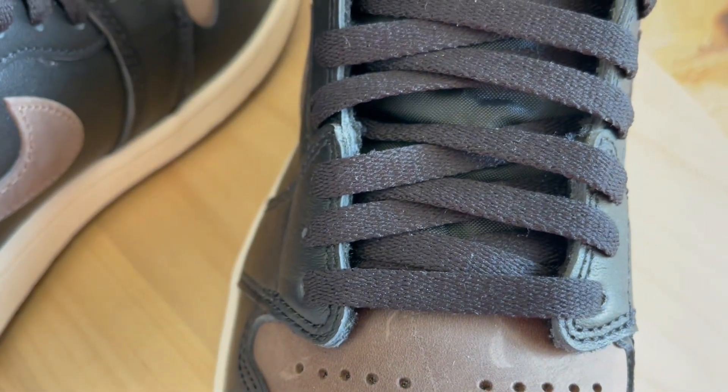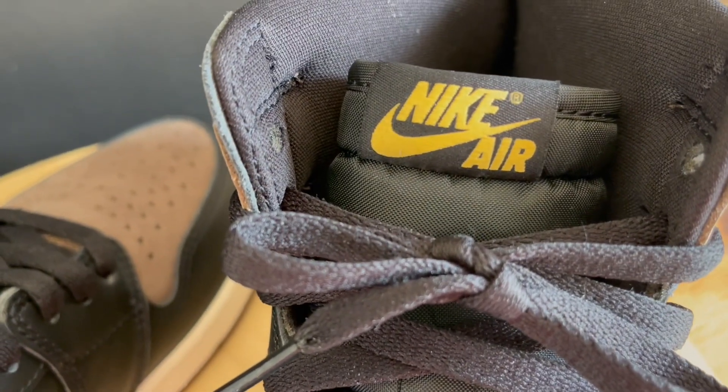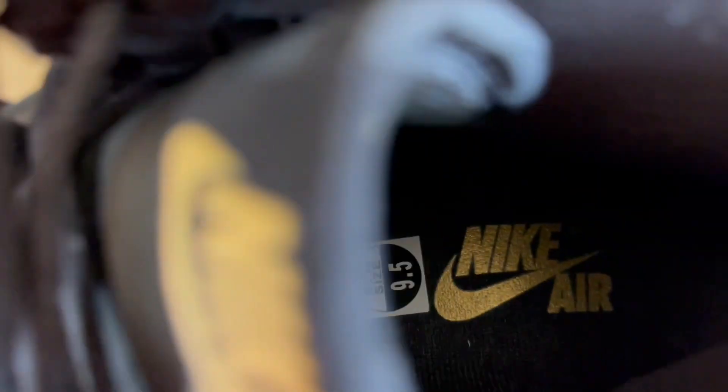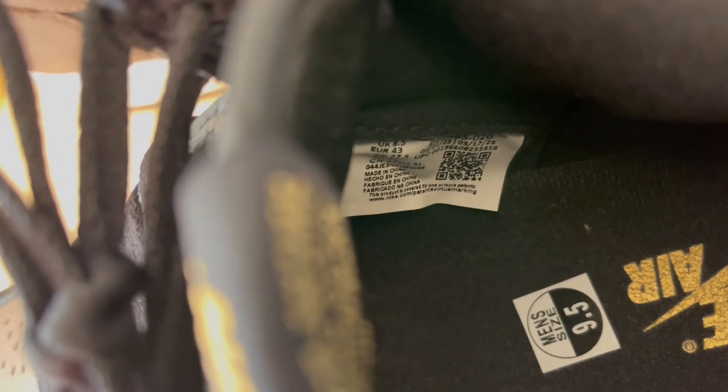Coming across the toe area, you only get one set of laces — no extra set included. We've been getting extra laces with a lot of Jordan Ones lately, so not sure why these didn't come with them. Maybe there wasn't an obvious alternate color to include. Looking at the production dates inside, it looks like they ended production around March of 2023.